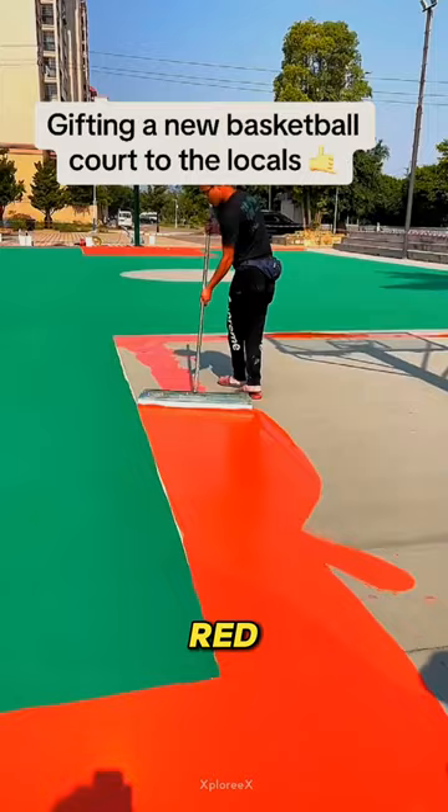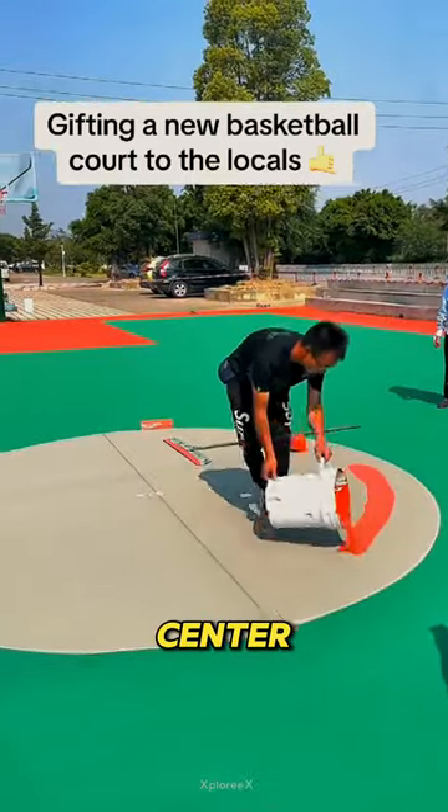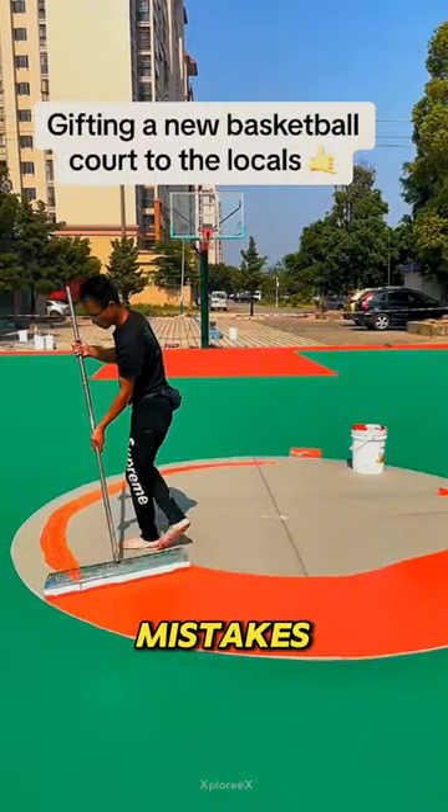Then he switches to red to paint the edges, ensuring a satisfying finish. Moving to the center, he covers it perfectly without making any mistakes.